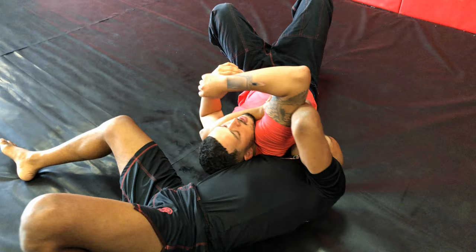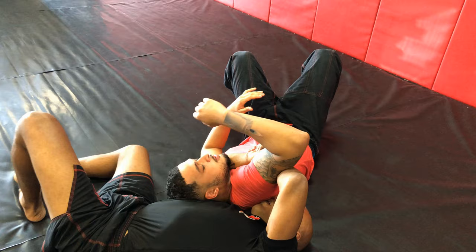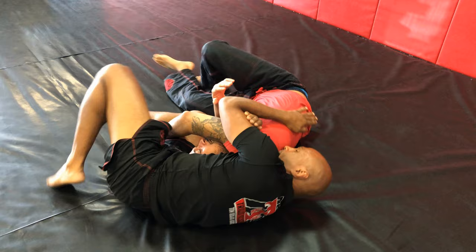On this one he doesn't have any resistance, which means I can go for the rear grip finish as I walk towards him and squeeze. On this next one he's resisting with his arms. I use my outside leg to remove his arms and then I make the connection and finish.